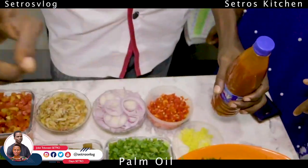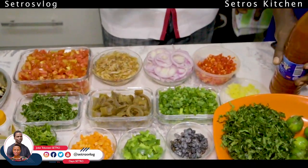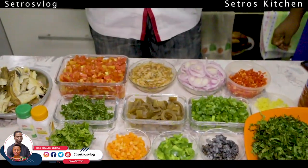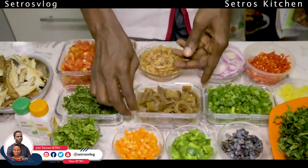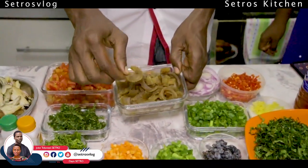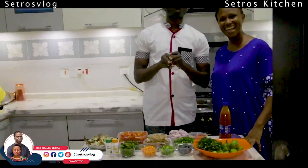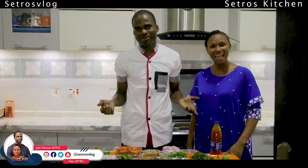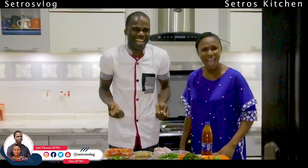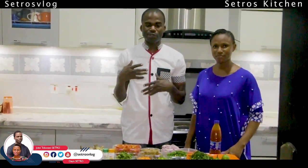Palm oil is not like the type of oil you've seen there with cholesterol. This one is natural from the palm tree and it gives your body the necessary support that it needs. Of all the ingredients we have here, there is only one area boy — this is it. The pomo. It has no nutritional value. But in Africa it just helps you feel like you are chewing something. It's like chewing your leather bag.